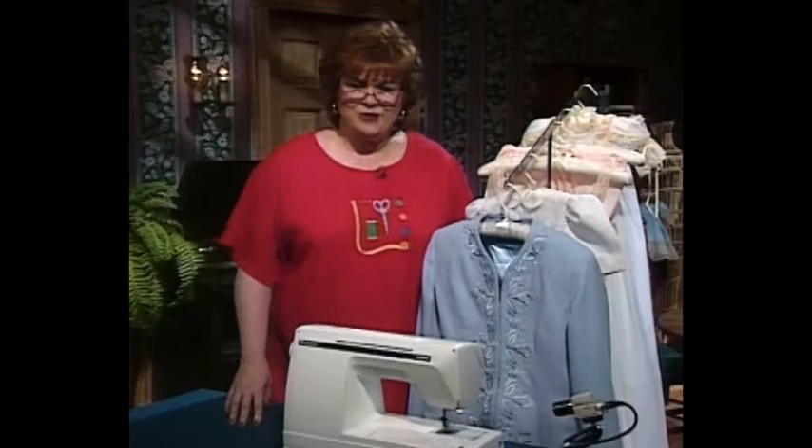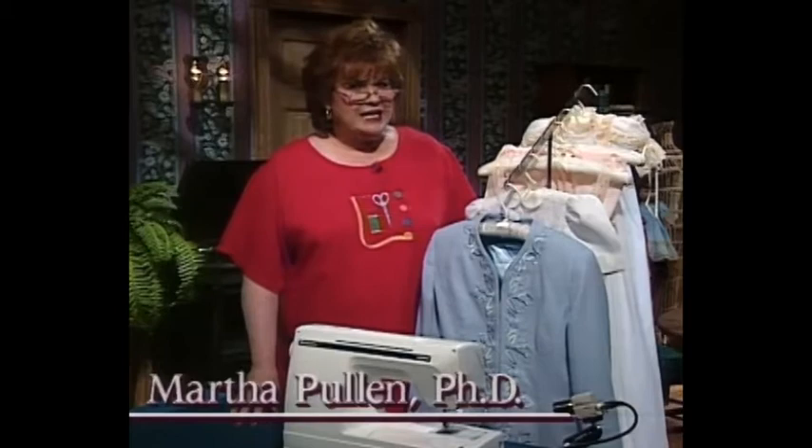Welcome to my sewing room. Today we have such a wonderful show for you. It's all about machine wing needle entredeux. Let me show you exactly what that is.